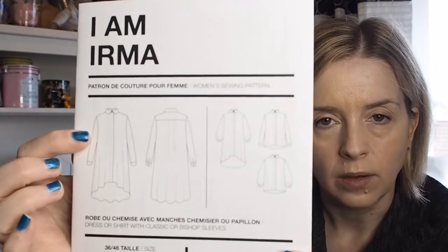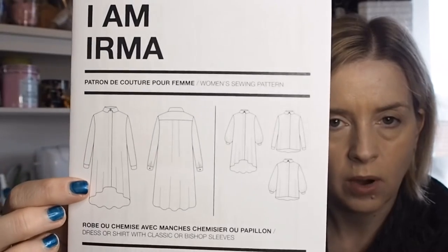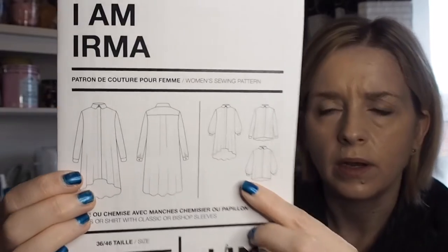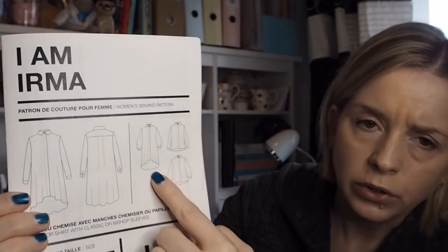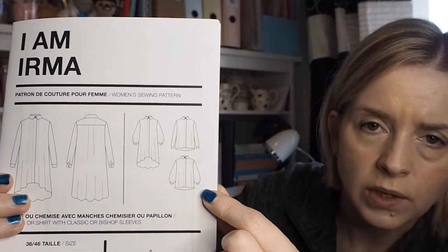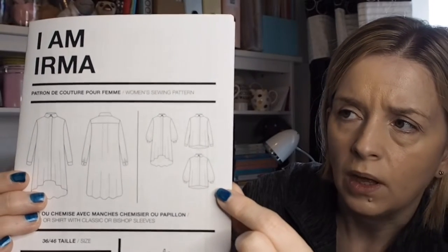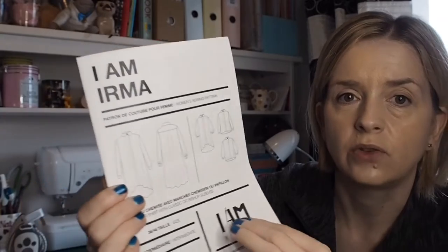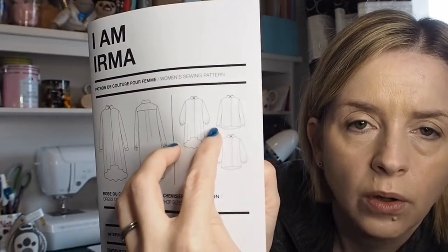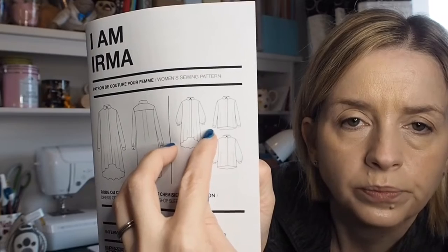The pattern has a high-low hem on the shirt dress. There's a longer shirt and then a normal shirt that either has normal sleeves or a balloon sleeve. I haven't had a good look through this yet, so I haven't done measurements or anything. I'm thinking of just making one of the shirts, whether I go for the normal sleeve or the balloon sleeve I'm not sure yet.